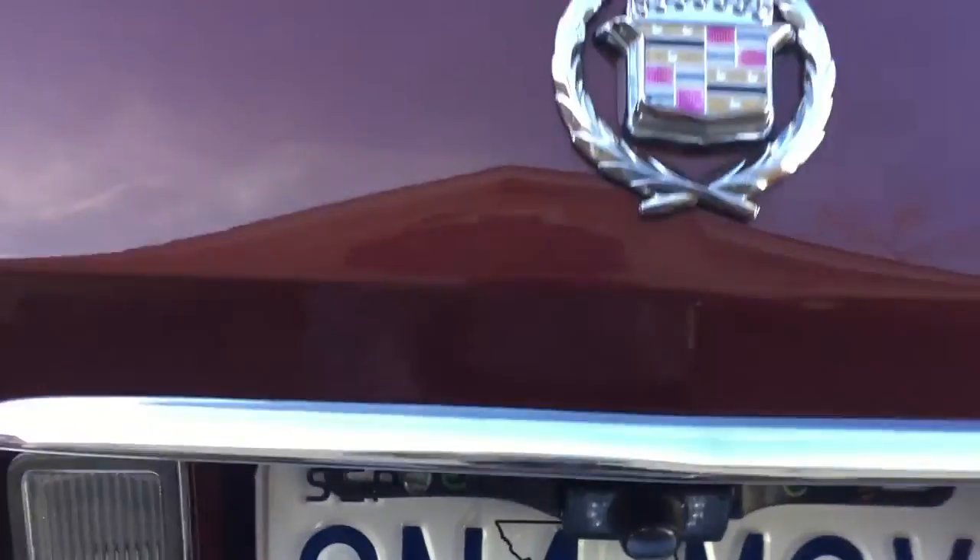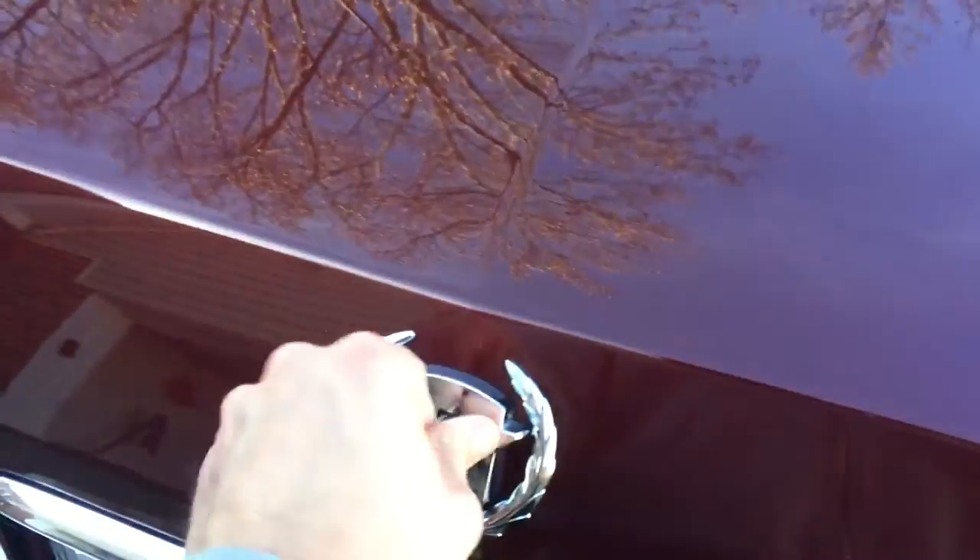Let me show you really quick how this is installed. Essentially the wire goes through up here, and there's a grommet back behind here that you can drill through and wire it right through.